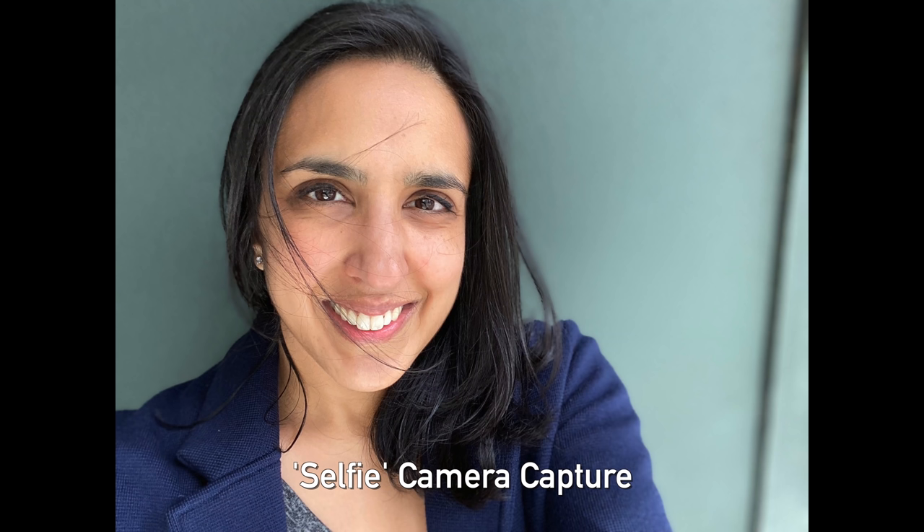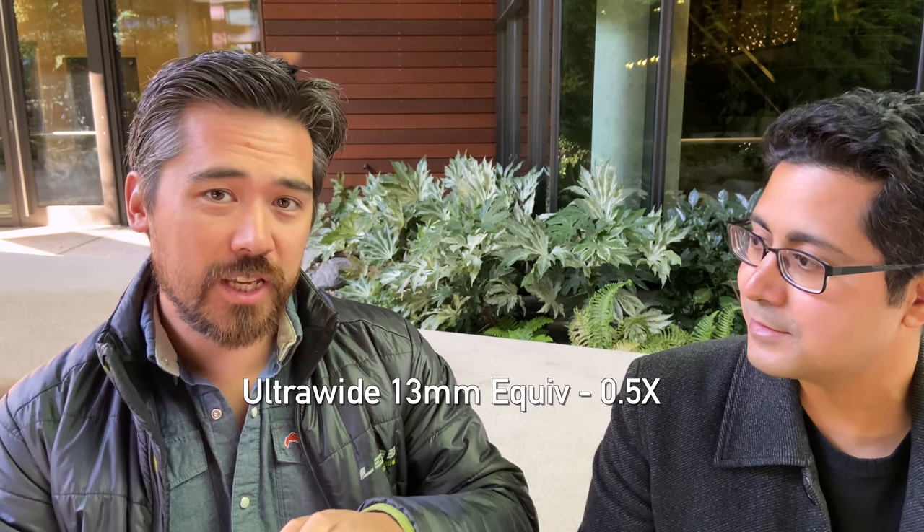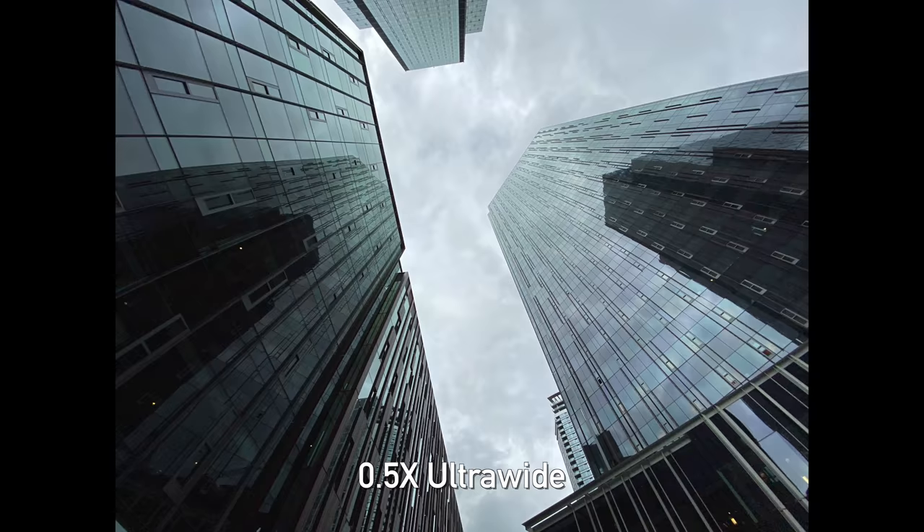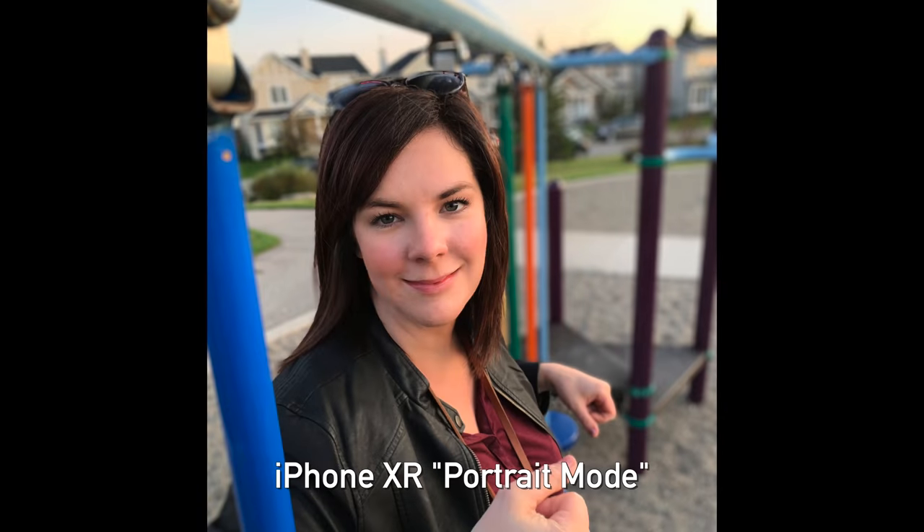The selfie camera also has a larger sensor this time around. For the purpose of the video, we'll refer to the ultra-wide as the 0.5 lens, the main camera as the 1x lens, and the telephoto as the 2x lens. Having this new ultra-wide 0.5 lens is awesome — it gives us a new perspective to play with. Landscape shooters are going to love it, though it can't autofocus, which is a downside. But it does give us another neat advantage: now on the iPhone 11 Pro, having that ultra-wide lens means we have two lenses next to each other giving us stereoscopic information, a lot like how our own eyes work, allowing the 11 Pro to build more accurate depth maps.